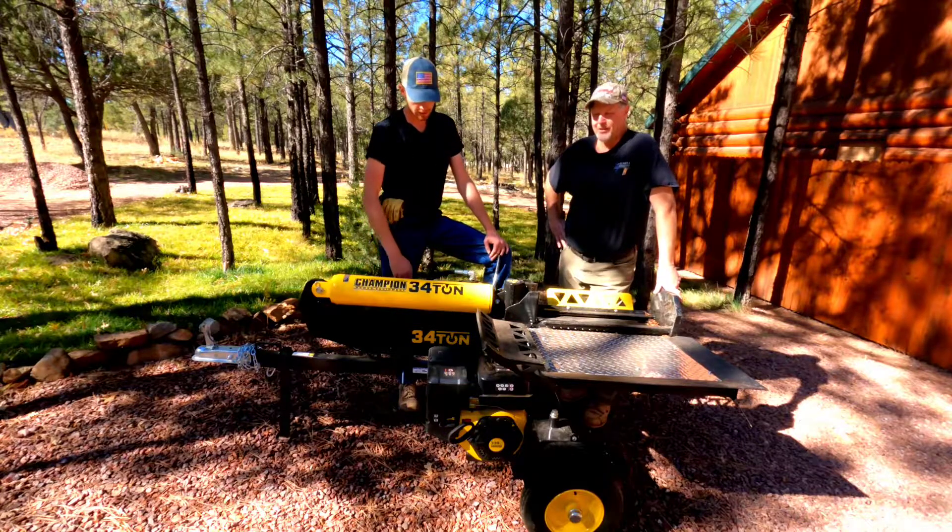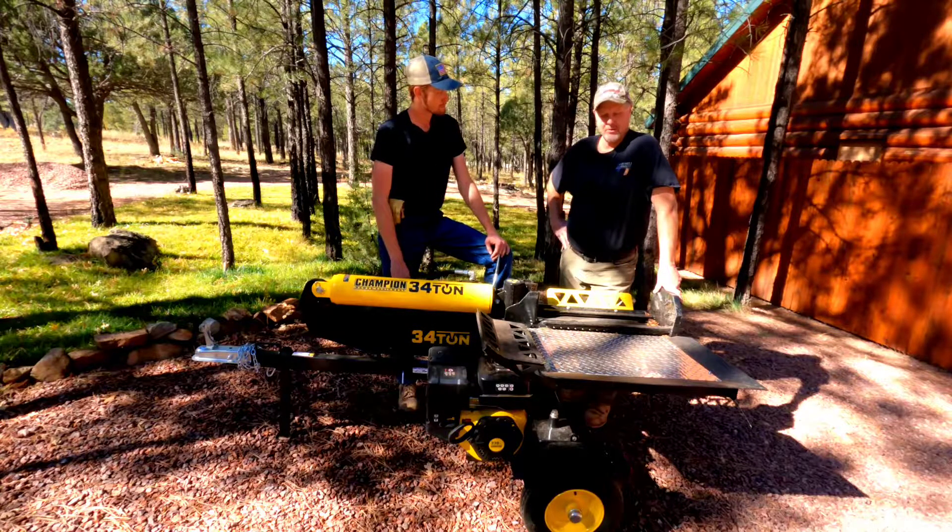There are a lot of choices out there for log splitters. This was something that was here in Arizona that we were able to get our hands on fairly quickly. It has performed well so far.